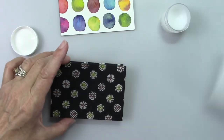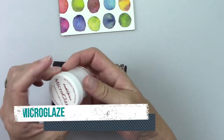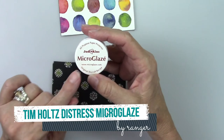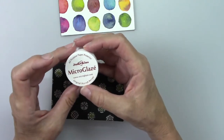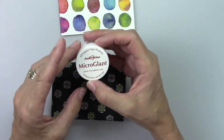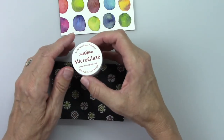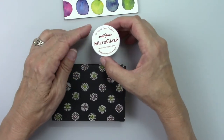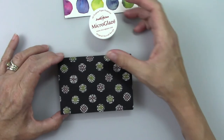This is the stuff — it's called Micro Glaze. Judykins makes it for Ranger, and it's a micro crystalline wax meant for sealing all papers and protecting them. That's my not-so-quick art tip for today! Thank you for watching, please subscribe, and I hope to see you next time. Take care!